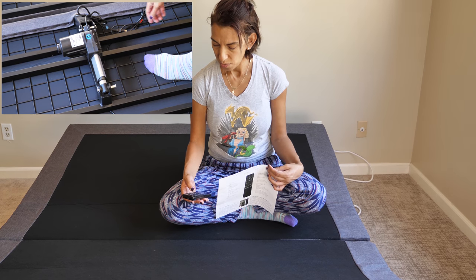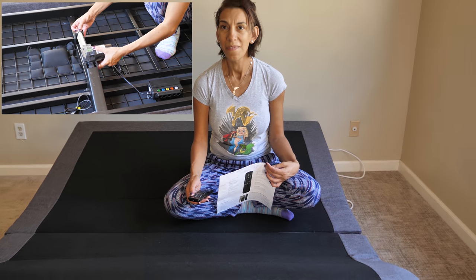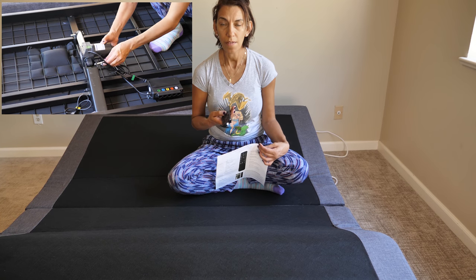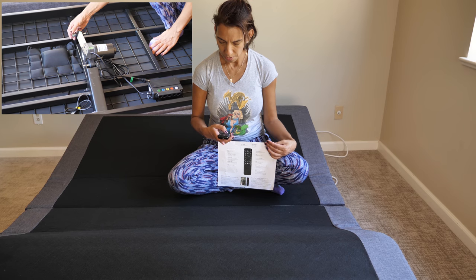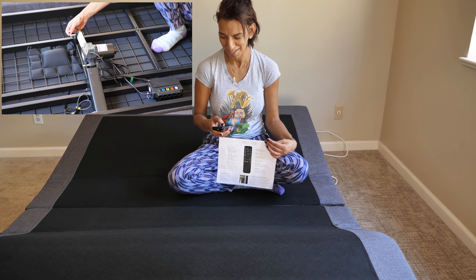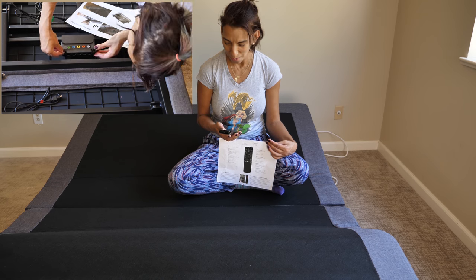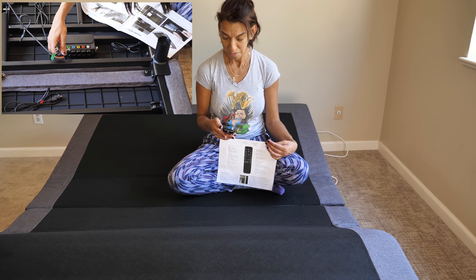There's an anti-snore button, a TV button, zero gravity — which is my favorite — and look what I found: the light button. There's a timer, and this is the head massager. I can tell you right now, you can definitely feel the massager. It's so powerful, and there's a 10 and 20 minute setting, by the way. It's pretty cool.